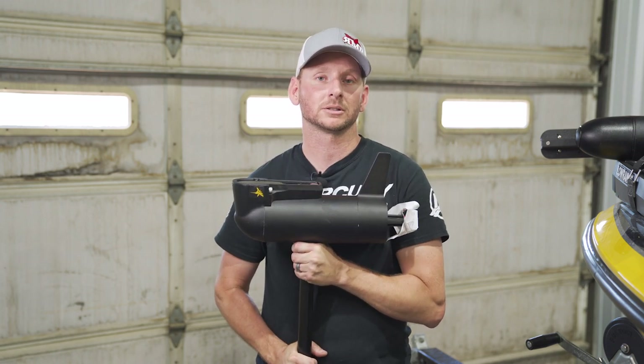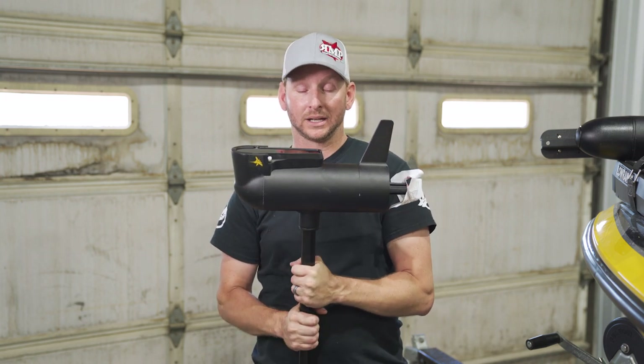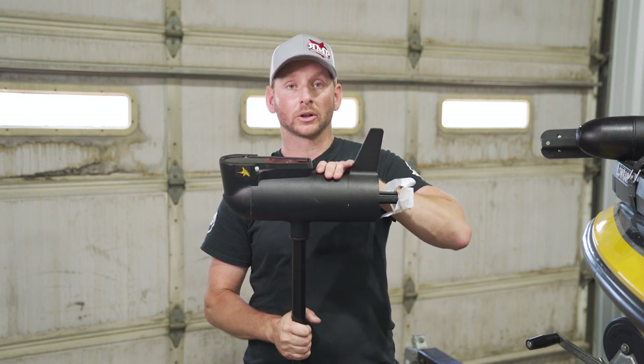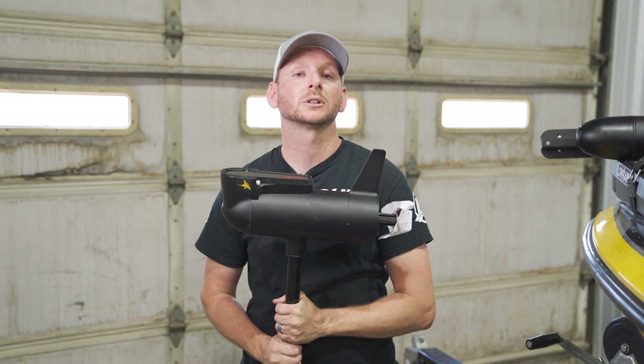Here's the big reason why I do not like this transducer. The main reason is, one, it is so big. You have no other placement to put another transducer on here, but two, more importantly, from a service standpoint,